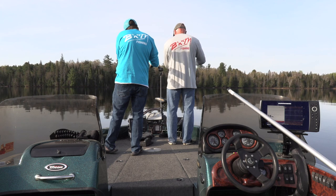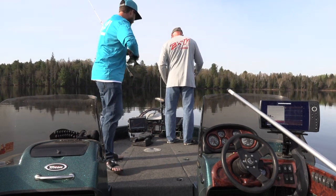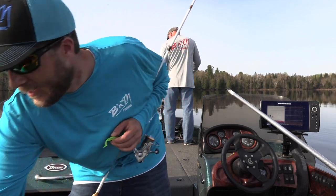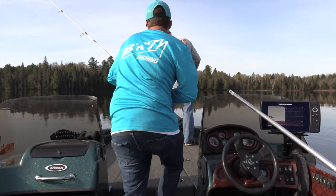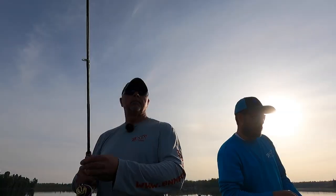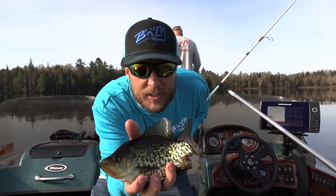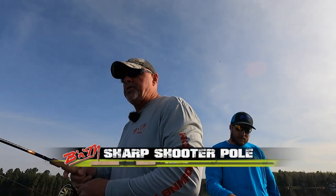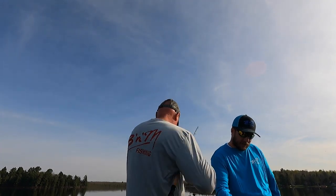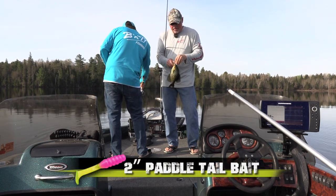Right there — attaboy! I watched them eat it, dude. So much fun! Bingo — paddle bait below the boat. I got one coming up again. I watched them come up and inhale the bait. That is incredible.